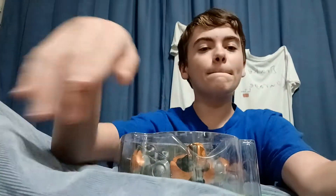Hey guys, Drake Courage here. Today we're back with a toy review, and we're going to be doing a review on a Ben 10 toy.